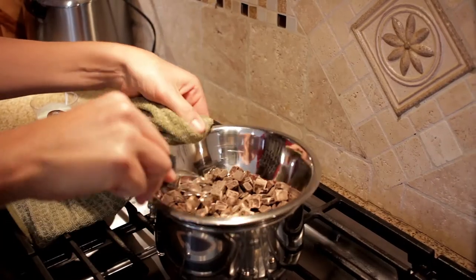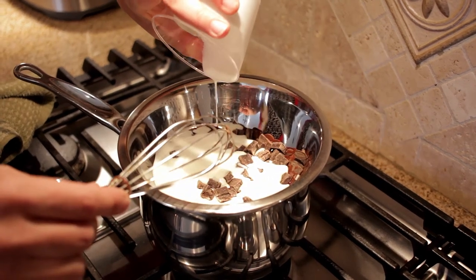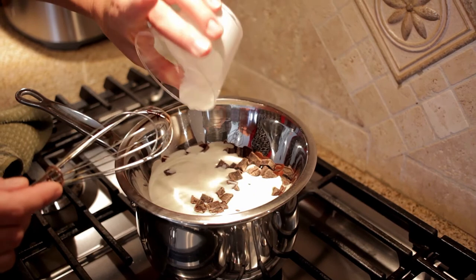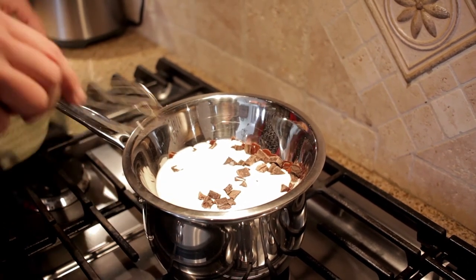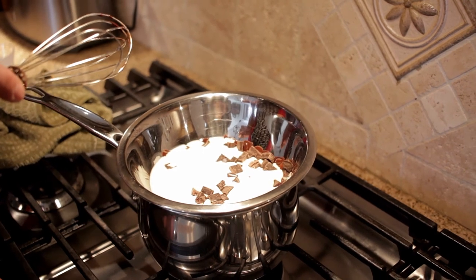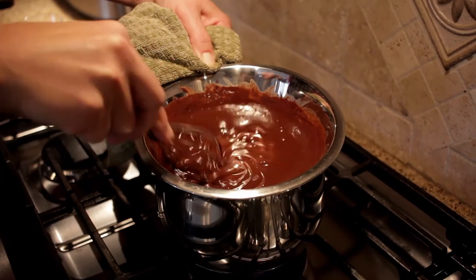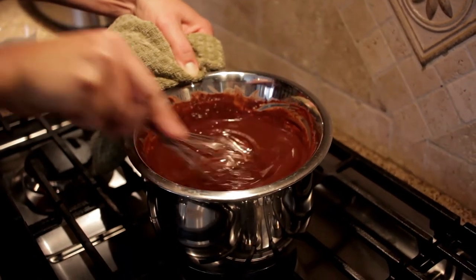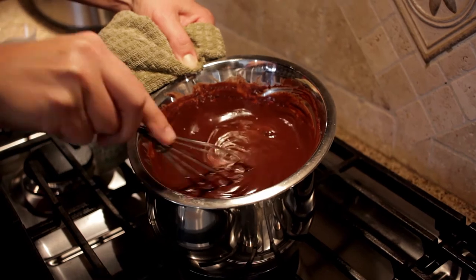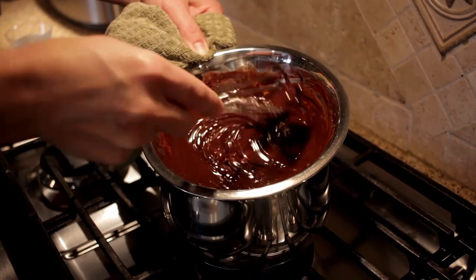Now we're going to make the ganache for our amazing chocolate Kahlua cake. I love a little whisk because it helps get the chocolate all nice and melty. We're going to add in our heavy cream — there's no milk, no half and half, and there's no way to cheat and skinny your way around ganache. A ganache is made with heavy cream and chocolate, and that is the way to do it. We're going to let that get all melty and gooey and as it heats up we stir it together. The chocolate is nice and melty and you can see this beautiful glossy chocolate heaven happening in the bowl.